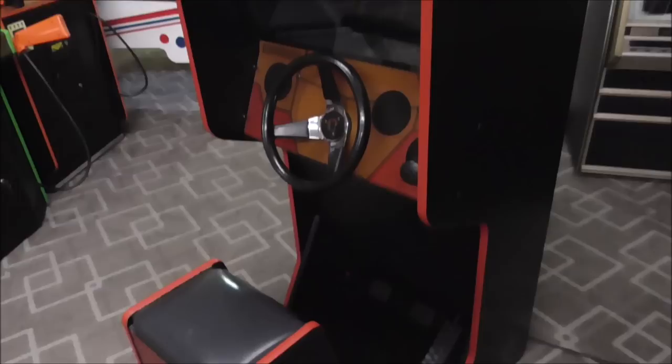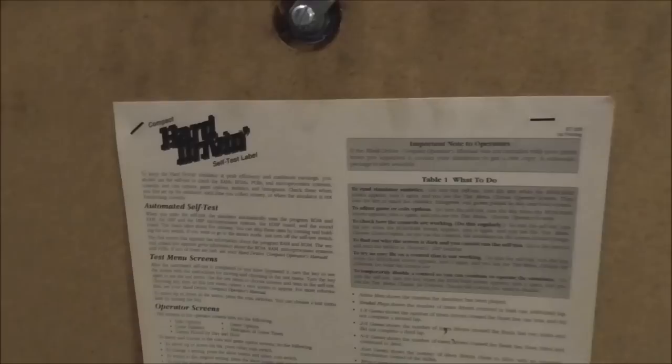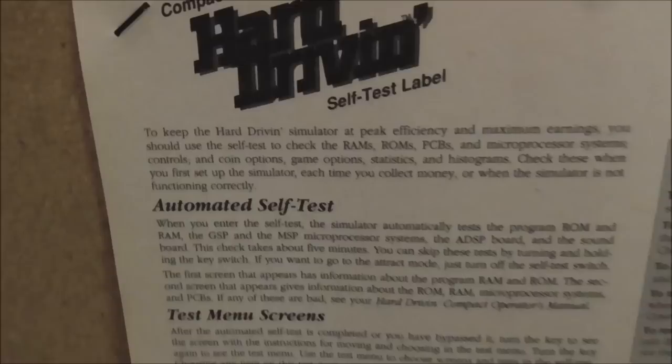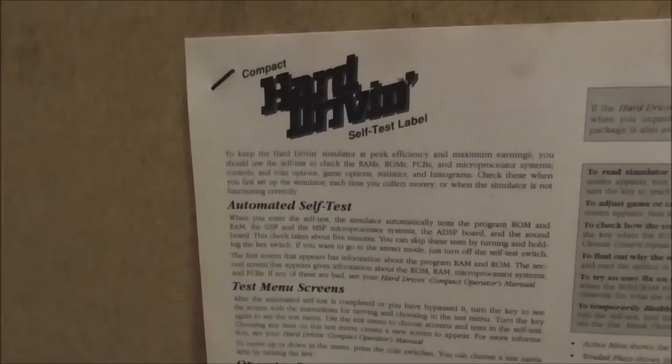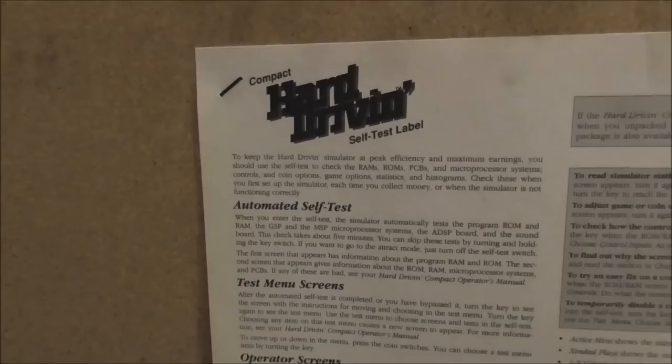Let me take off the back door and show you what's inside. There's a label on the back door: Compact Hard Drive self-test label. To keep the Hard Driving simulator at peak efficiency and maximum earnings, you should use the self-test to check the RAMs, ROMs, PCBs, microprocessor systems, controls and coin options, game options, statistics and histograms.